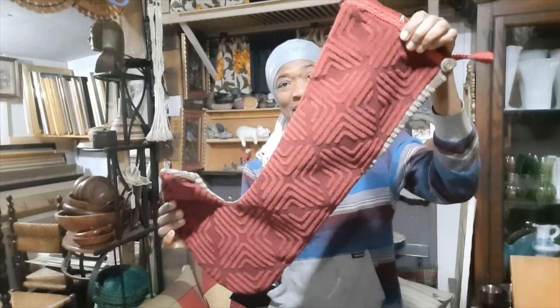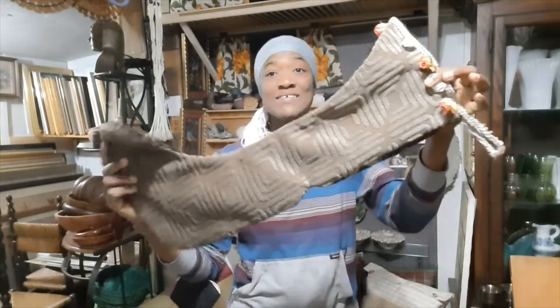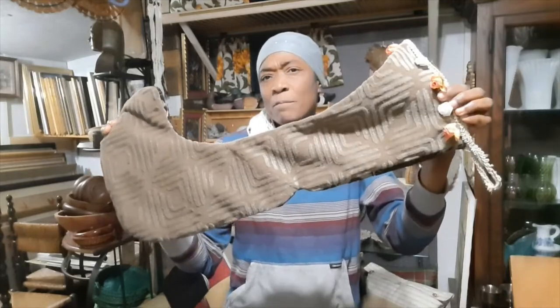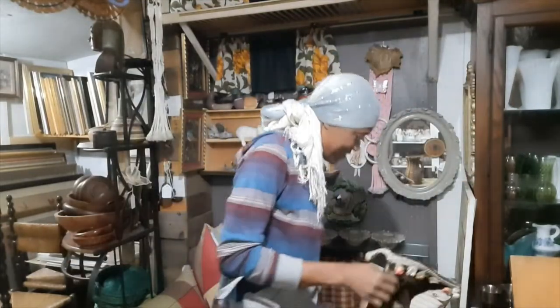Christmas is coming, guys! You can save your bits of fabric and combine them to make Christmas stockings. You don't even have to hang these in your home — you can use them as gift bags to put gifts into and give them to your family and friends.